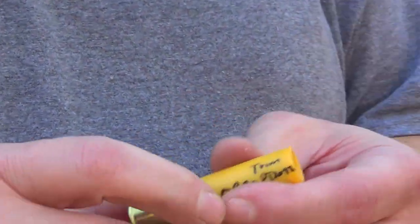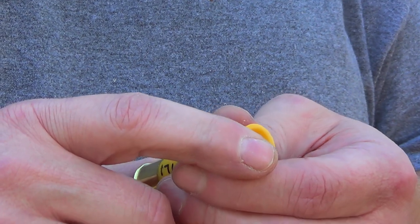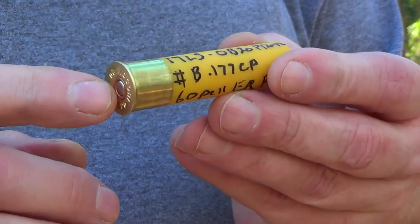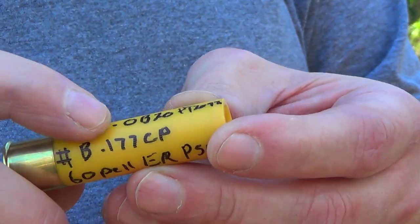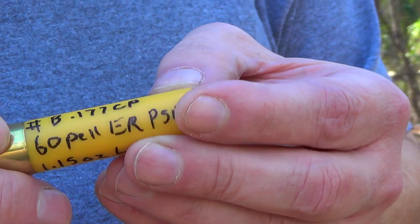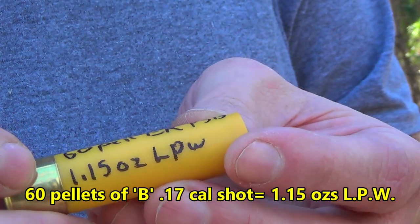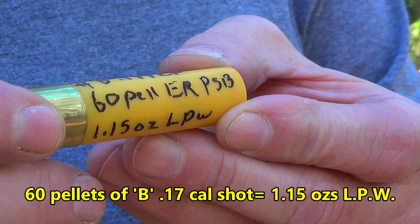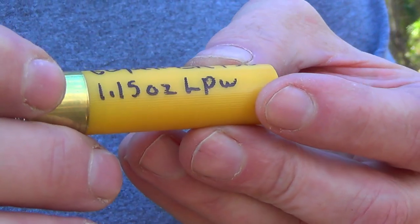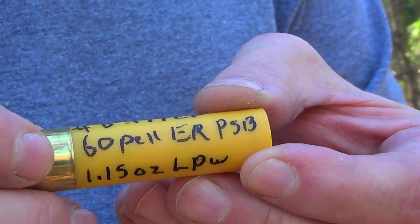The BB in the 3 inch: 19 grains of Longshot, same thing boys. Obturator 20 gas seal under a trimmed PT-2092 for extended range. 17 caliber number B shot, copper plated — we've got 60 pellets in the 3 inch round, covered in precision spherical buffer. And this is 1.15 ounces of total lead payload weight with 60 pellets of B size shot.